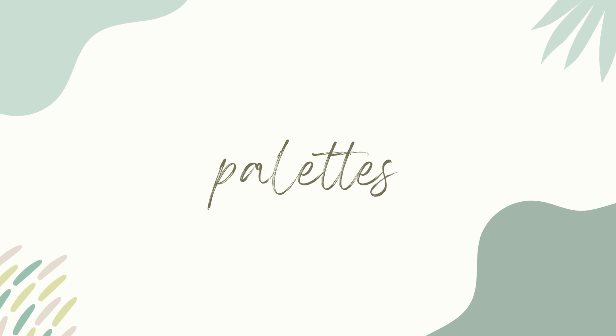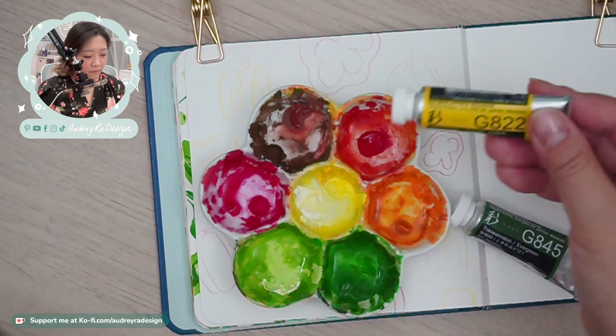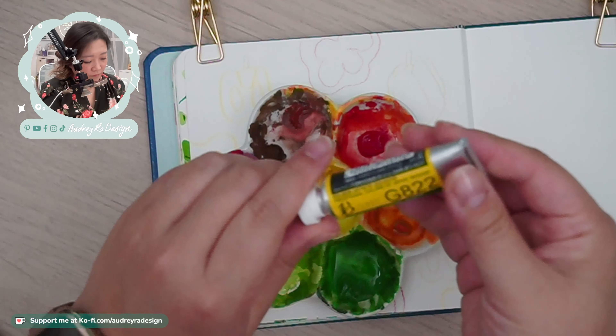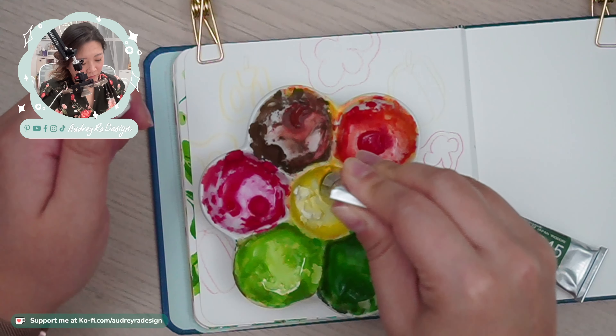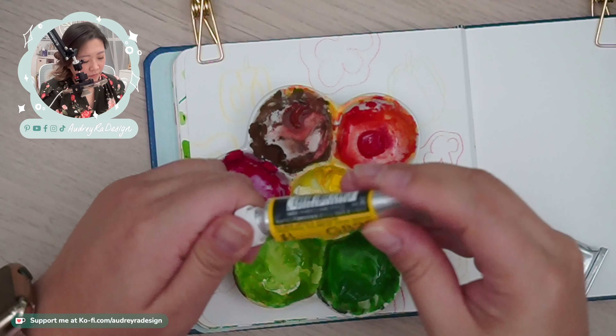Next, palettes. I've used this ceramic palette for a lot of my 100-day projects, and I've only changed out the colors a handful of times. The only downside to an open palette like this is that there's no cover, so it will collect dust or cat hair over time. But if you're just using it to practice, it's good enough. Ceramic palettes won't stain, so they're really easy to clean.